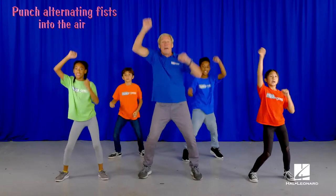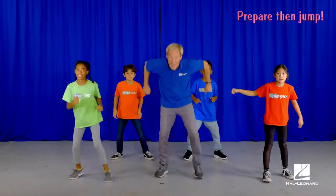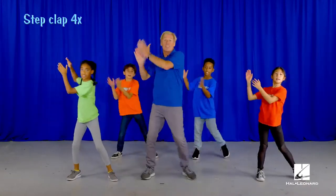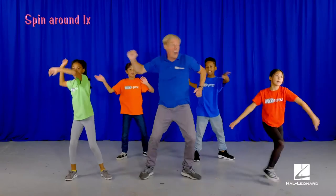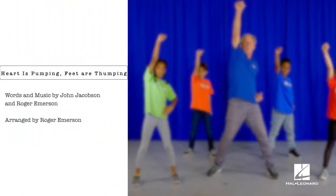Keep it going. Now march. Forward. Get ready to jump. Step clap. Wave your hands. Spin around. Punch your fists up. We'll be right back.